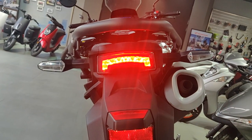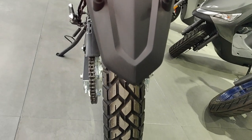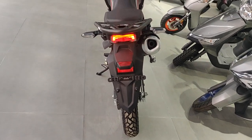Looking at the tail light, it's a very simple design. You've got a reflector, a light for the number plate, and your rear tire. Overall it looks like a really nice setup.